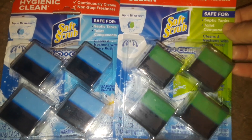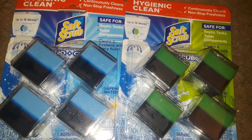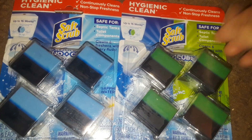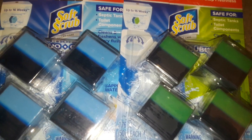I just wanted to review that and let y'all know if you were interested in this product. Thanks for watching this quick little review of the Soft Scrub toilet tank air fresheners — they're really, really good. Thanks for watching and I will talk to y'all guys later.